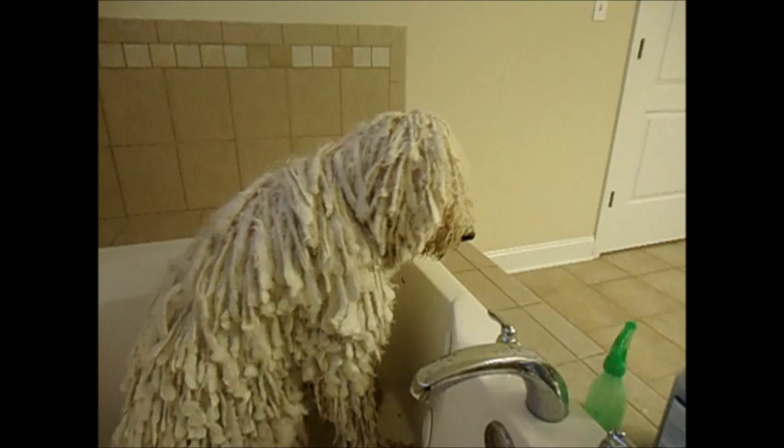Geist is completely shampooed at this point. I let it soak in for a little bit, and I did the head last. So we are going to start rinsing off the head first and then go top down.